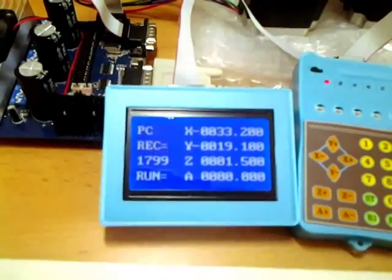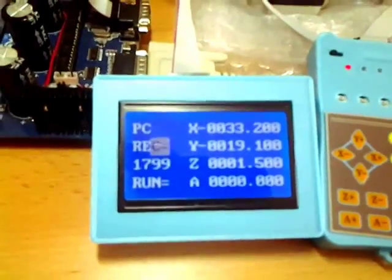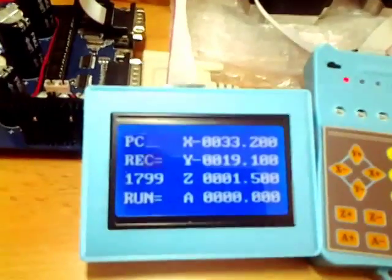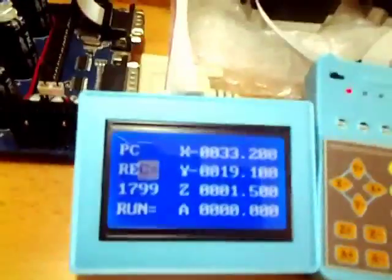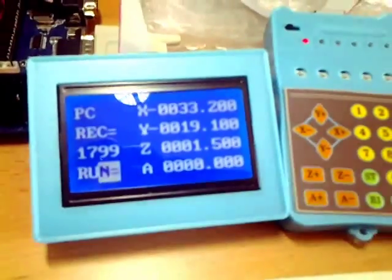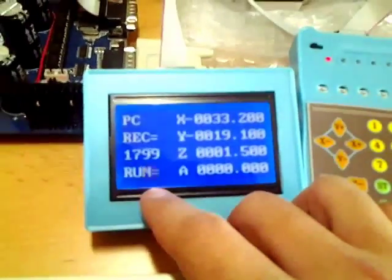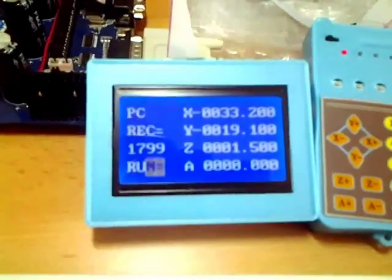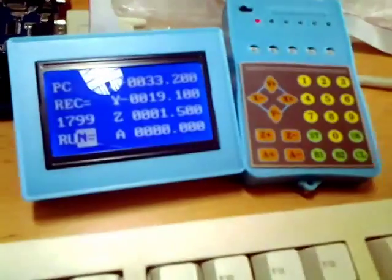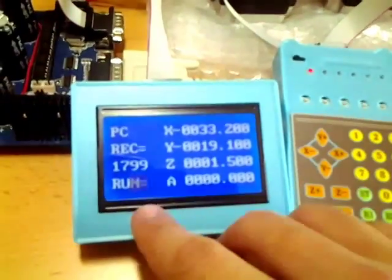At least we recorded something saved in this small chip. Now I want to show if we can read it out and play it back. We are still in PC Record — press button 1 to jump to the playback session. If there's an equal sign, that means we are in standstill mode.